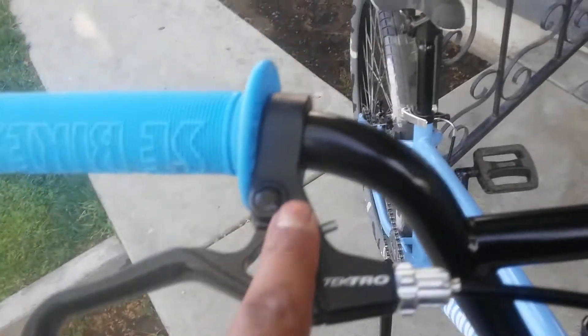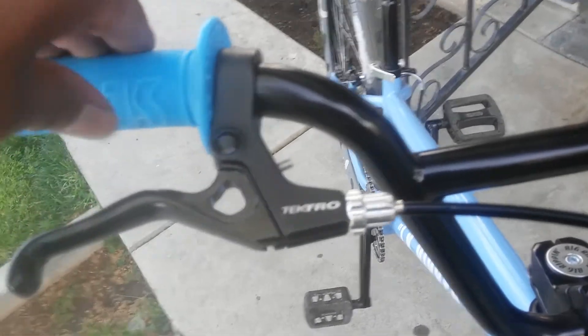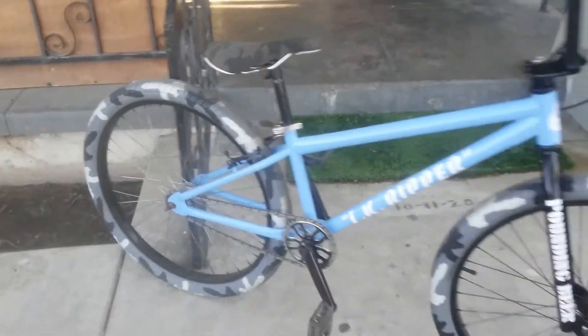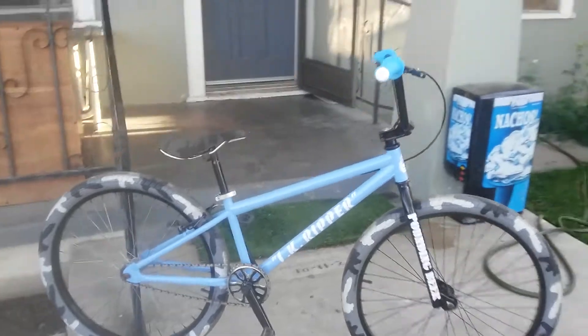The brakes are just Burly — installed them. They're really snappy, so they're gonna be really good on the bike.